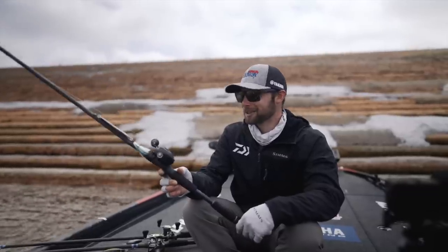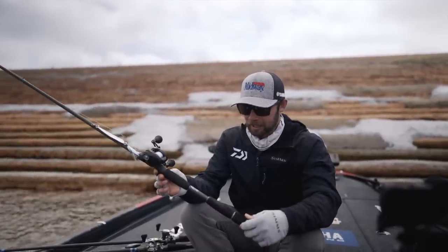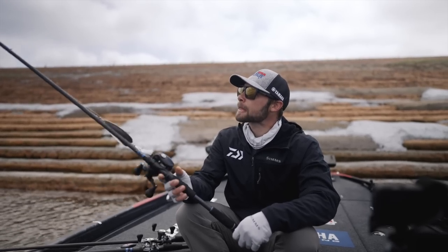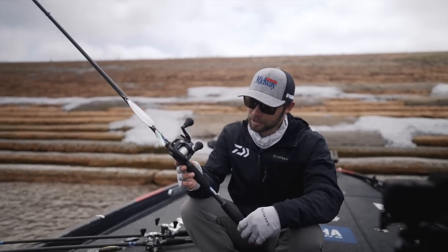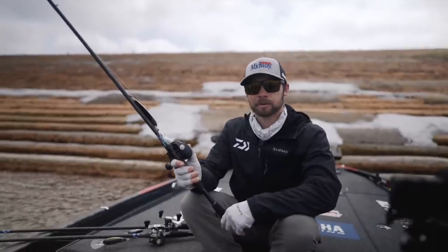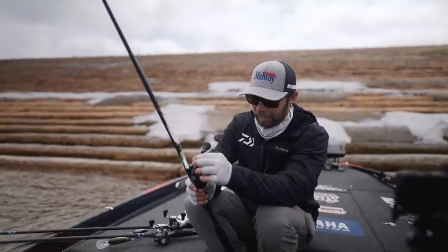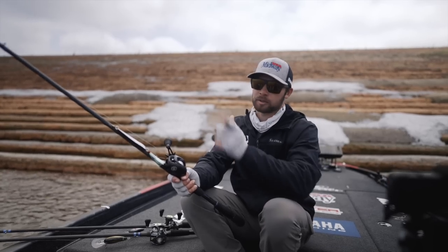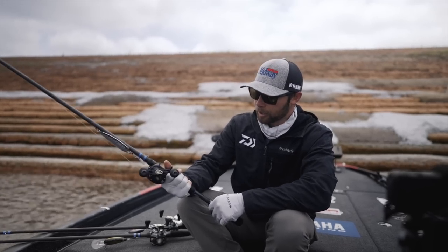I'm throwing the flutter spoon on an Alpha Angler rod — I don't even know what to call this rod. It's actually a Wide Glide prototype we were building for swim baits, a slightly lighter version, and it's just become my spoon rod. If there's a demand for this rod, let the folks at Alpha Angler know — we've talked about potentially making it but we're not 100% sure. When I'm not throwing this one on the spoons I use the Hitter, our 7'6" heavy — this one's a 7'9" heavy. I throw it on 20-pound Tatsu; I like that extra stretch when you're snapping this bait so that if a bass eats it on the snap, that little extra stretch helps, and you get great abrasion resistance.